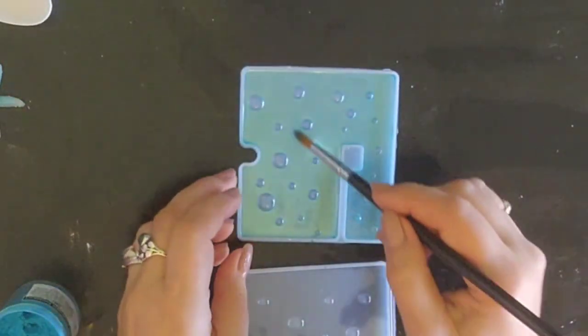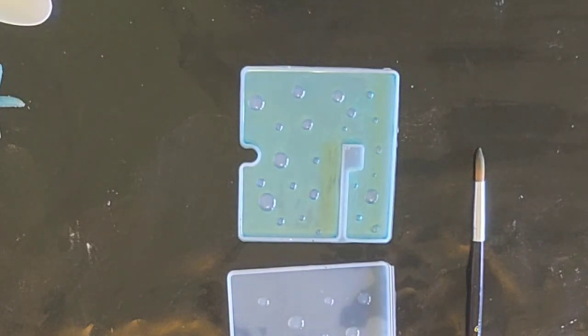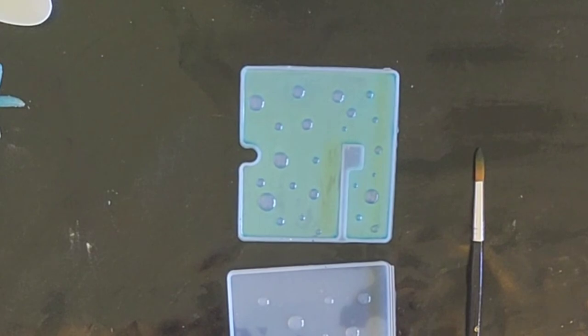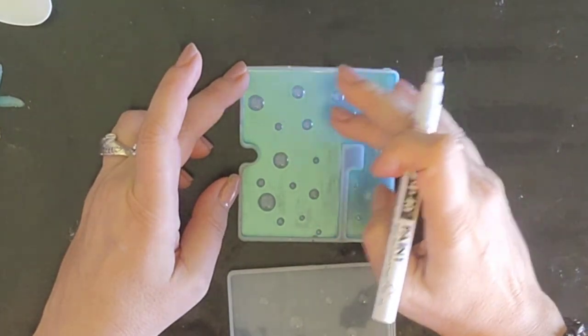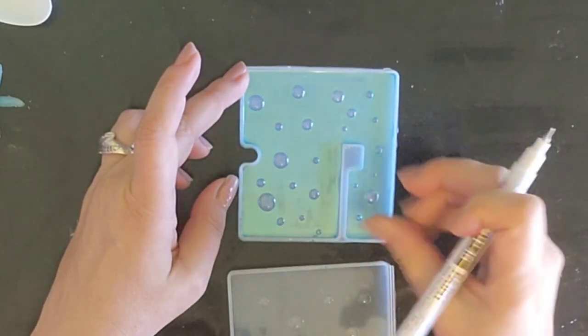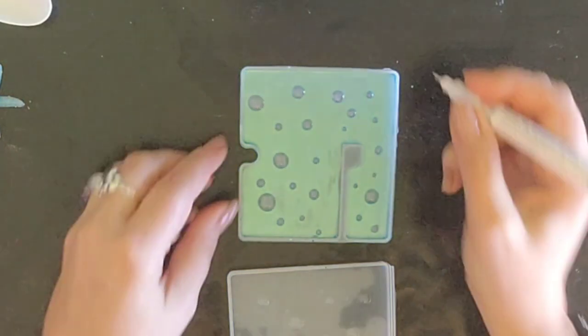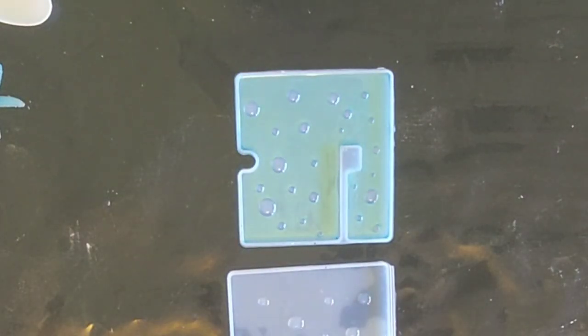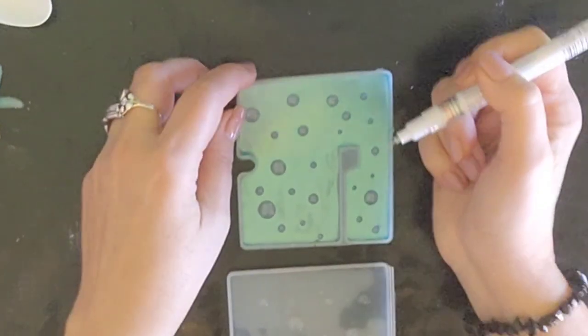That looks pretty cool! All right. I've got my acrylic pen here and it doesn't have a lot in it, it's really hard to see. What I want to do is put a little white dot on each of these bubbles — tiny little ones are so cute. I'm just wiping off any powder that's on there because I don't want to wreck my pen. Let's just pretend the light is coming from over there, so I'll put a little dot or a line on each bubble.